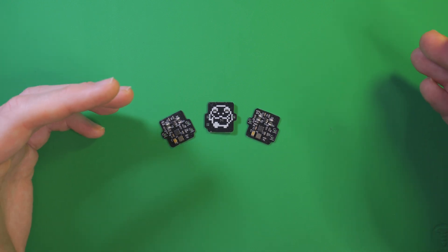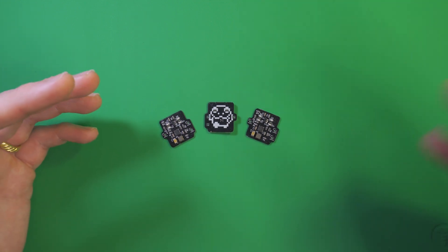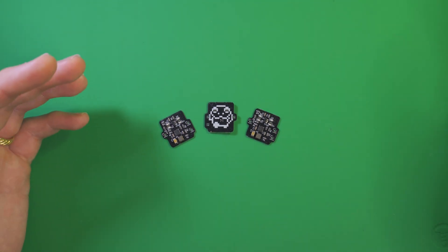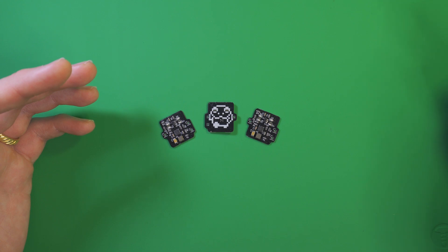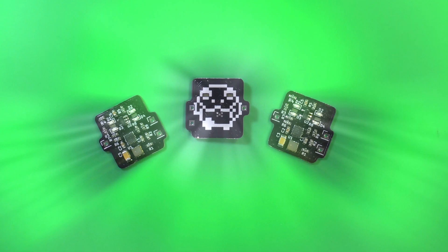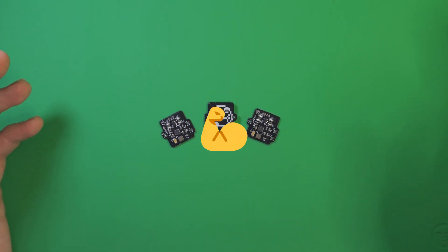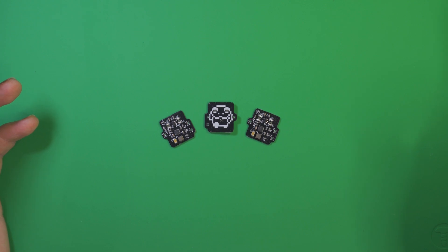It didn't matter that I neglected to put part numbers for the passives — capacitors, resistors, those things. One of their helpful engineers took my specs, picked out appropriate parts, and ran their choices by me prior to assembly. And best of all, they work and look great. They're beautiful. They're also my go-to manufacturer for larger runs of flex PCBs, which always work out great and come with the same quality service.